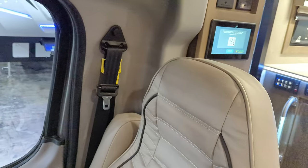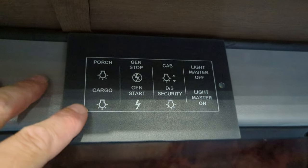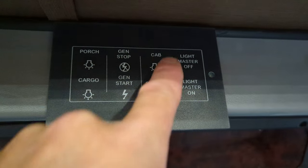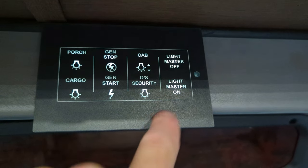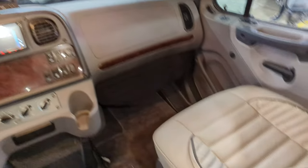Before I get to the cab, in here are some controls. I can turn my porch and cargo lights on, start my generator and stop it, some lights for the cab, and then master lights on and off — so you can control everything from here. The passenger seat is also air, of course.